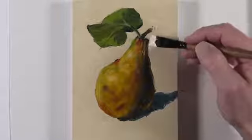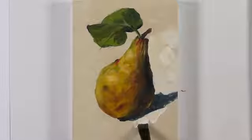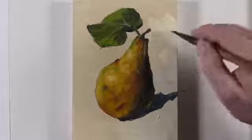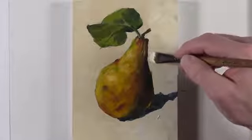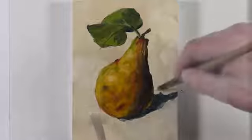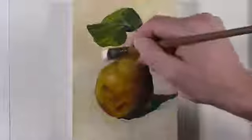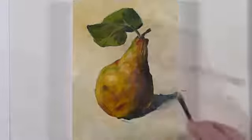Now we're ready to move on to addressing the background. For this particular painting, I'm choosing to use a neutral background so that the colors of the pear will stand out a bit more. We're going to use deliberate large brushstrokes here as well. I'm using a mixture of titanium white with a bit of yellow ochre and a touch of burnt umber. As we work our way around the body of the pear, we'll define the edges. We can also alter the edge or the shape of the pear — in this case, I want the edges to be a bit more angular so that they mimic the brushstrokes used in the body of the pear. We'll also add a bit of variety in the background, adding more yellow ochre and burnt umber in areas, and allowing the titanium white to dominate in other areas.